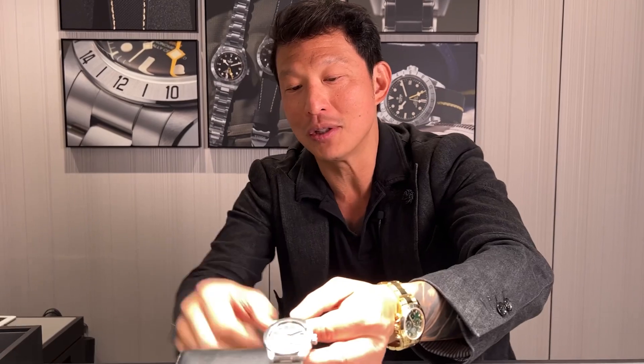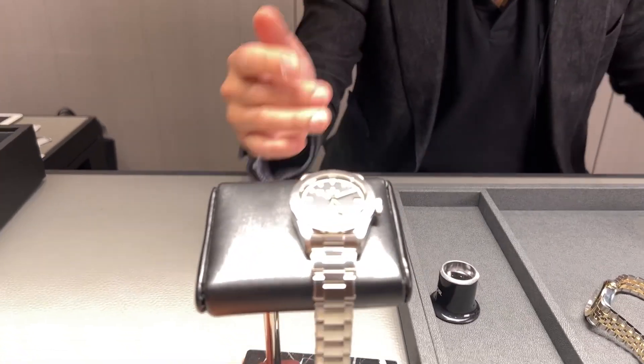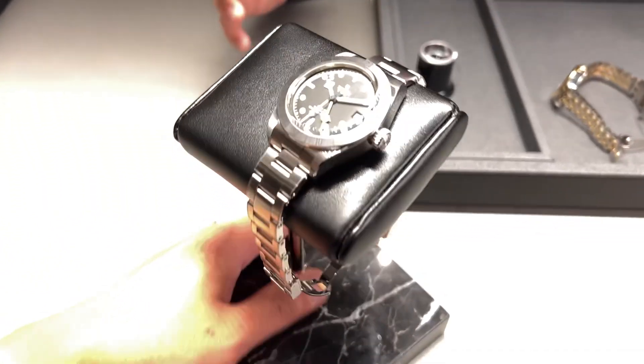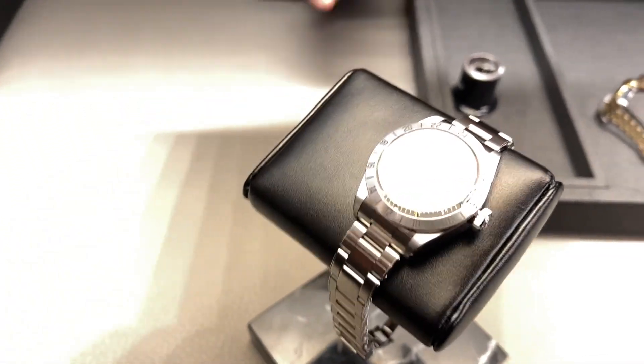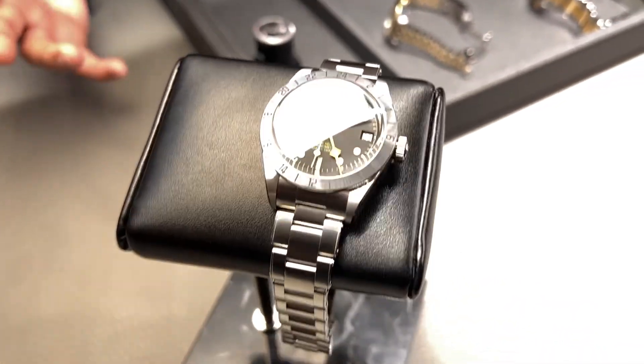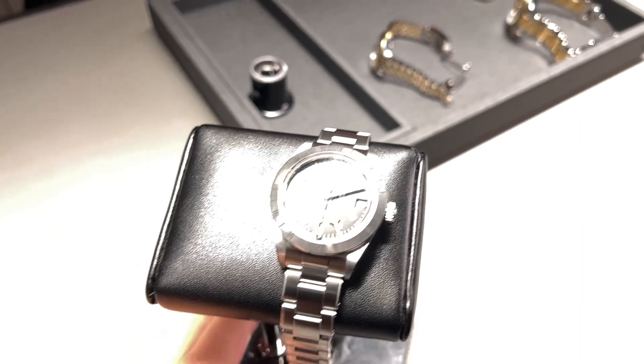One thing I didn't like about the Explorer II 1655 was that the dial was really confusing to read — a marker every 2.5 minutes. But here you've got a Black Bay dial with full, super-visible lume. And what incredible value: 3,800 Swiss francs with the bracelet, or 3,500 Swiss francs for the calf strap — just get the bracelet for 300 francs more. The watch is incredible on the wrist.